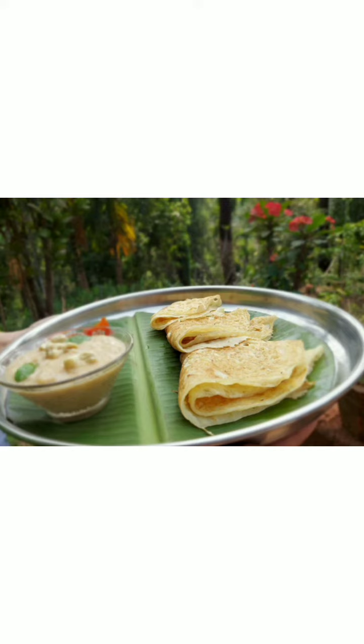Now it's time to make the ghatla. Let's see the ingredients first: some coconut milk, water, a pinch of salt, shredded coconut, rice flour, jaggery, and some cardamom powder.